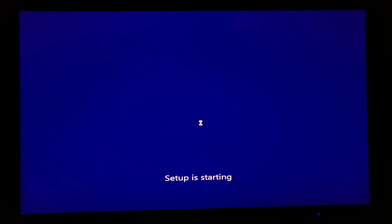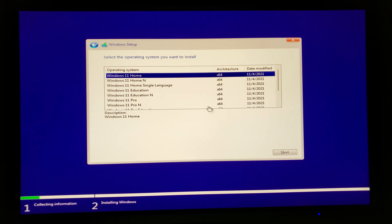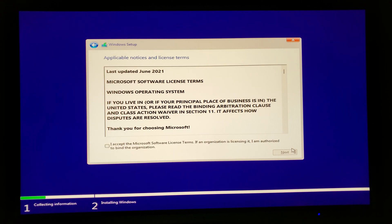Depending on your system, you may see an option for which Windows 11 version you'd like installed, which usually comes up when it asks for a CD key. For demonstration, I'll click 'I do not have a product key.' It's asking us to select which Windows 11 version to install — I'll go ahead and click Windows 11 Pro and click Next. By now it should have stopped us saying installation cannot continue, but as you can see, everything is working fine so far.